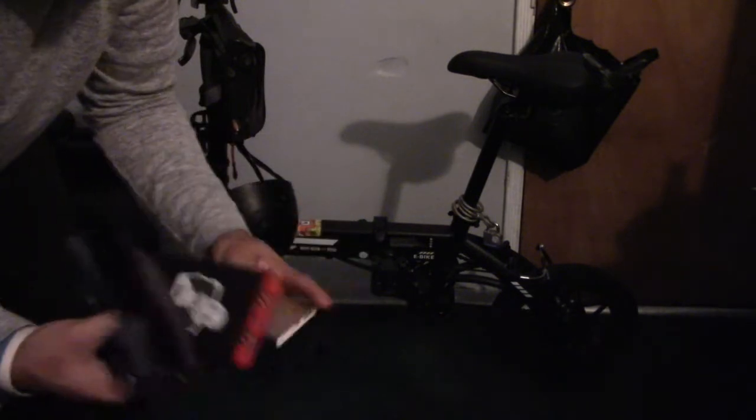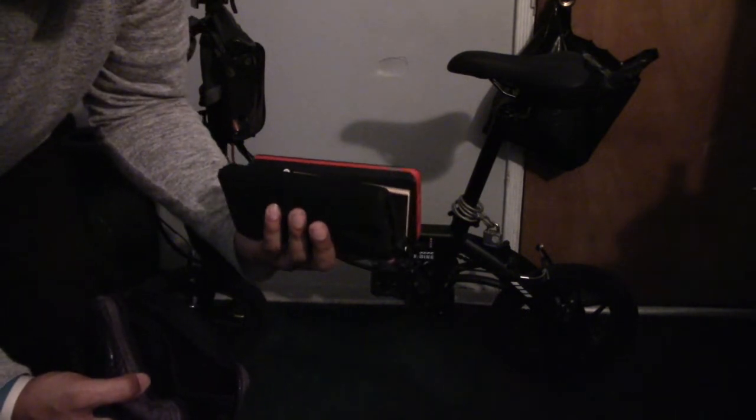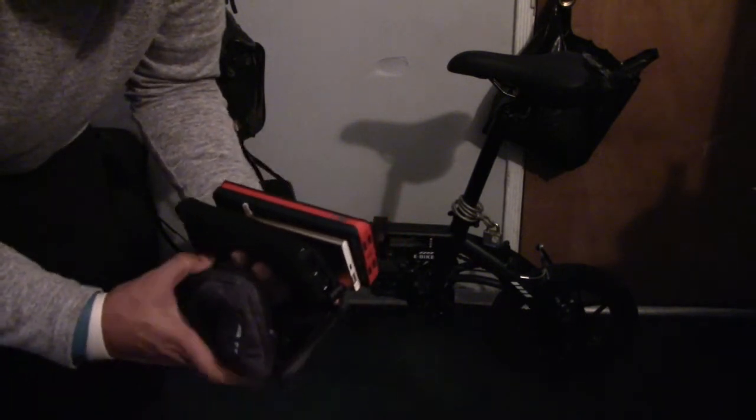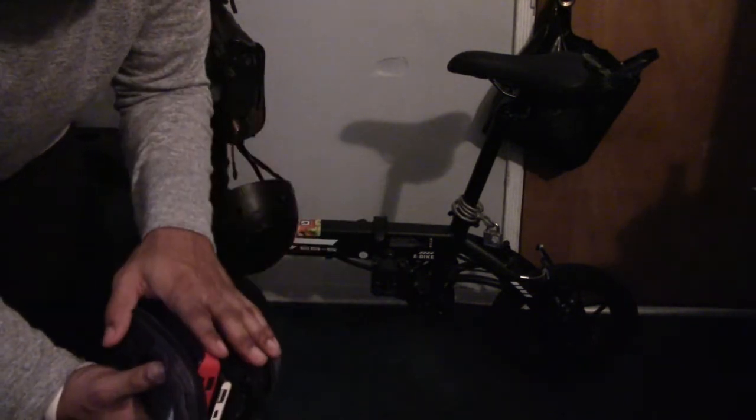These all charge pretty well — at least five to six hours of charge before even using them, and they should last you a pretty good amount of time before dying on you, depending on what you're using. All three of these will be in the description down below from Amazon.